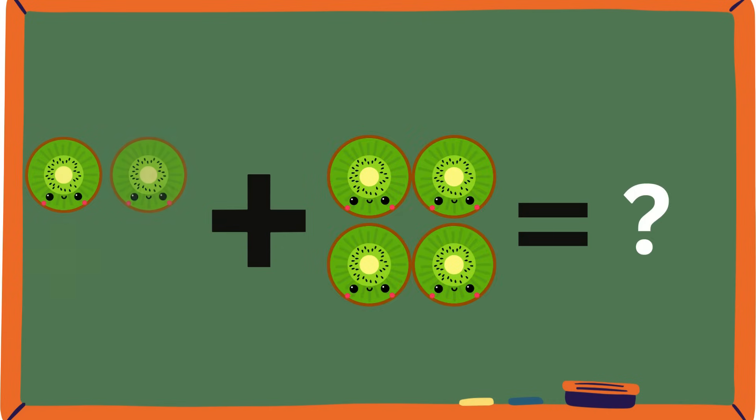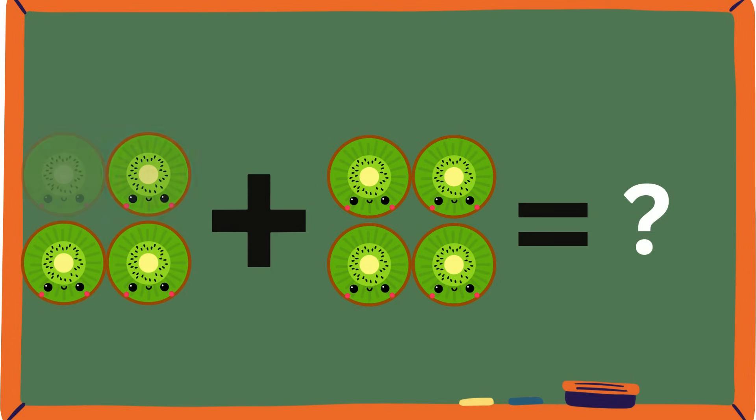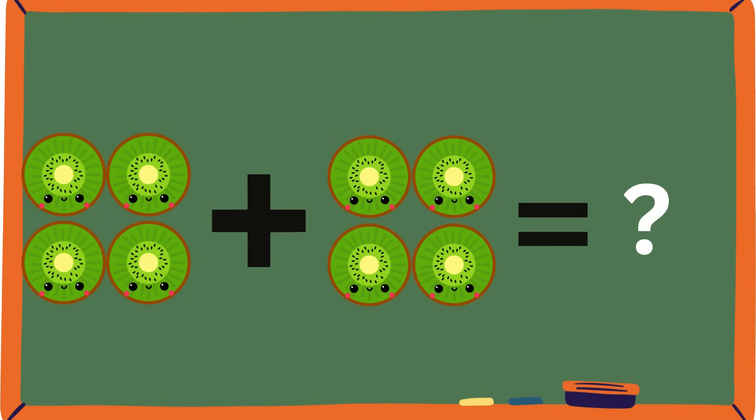Kiwis! One, two, three, four — plus one, two, three, four. How many kiwis are there? Now you count. What's the total? Yeah, it's eight. You guys are doing awesome!